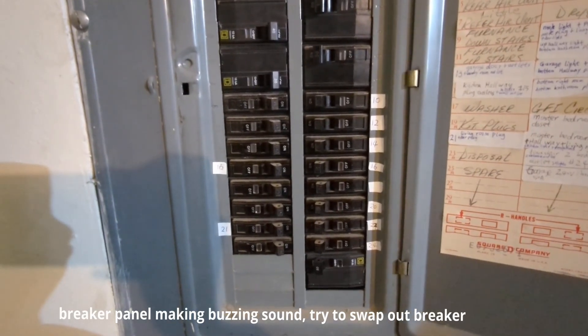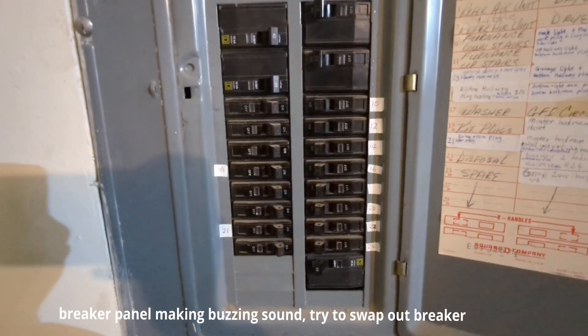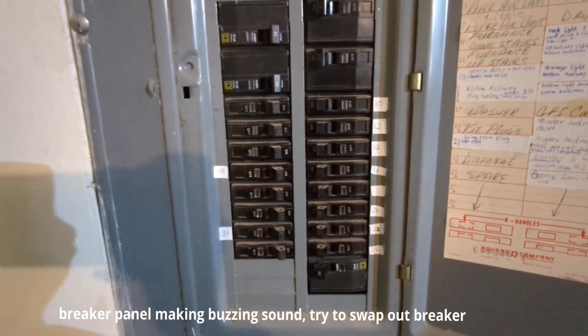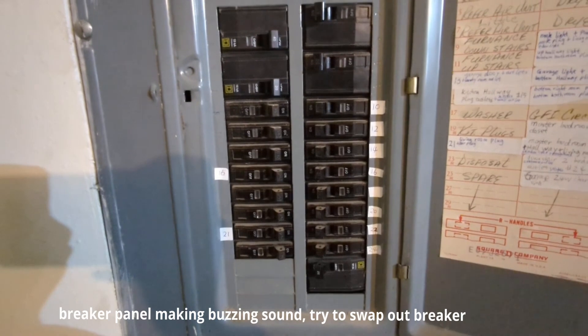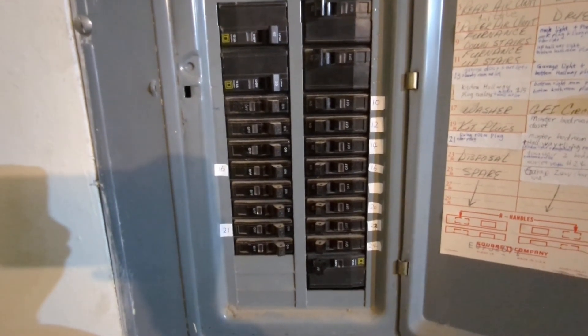Today I noticed a buzzing sound coming from my electrical panel. The solution is to just switch out the breakers to solve the issue. The buzzing sound isn't very serious in this case, but nonetheless, I would still like to fix it.